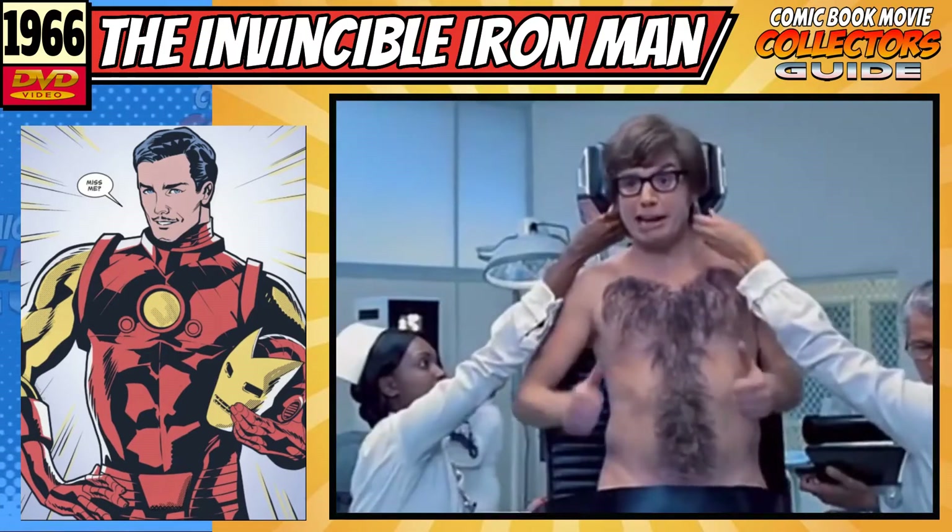One thing I did pick up on throughout all of these stories is there's very much a Cold War propaganda vibe going on with the villains — all being either Chinese, Russian, or of communist background or ideology. And the capitalist genius that is Tony Stark is here to save the free world for truth, justice, and the American way. Yay, capitalism! But this was the 60s, and the Cold War was very much in the forefront of people's minds at that time, so it's not hard to see why these themes ended up in the stories. Very formulaic through the episodes, with not much to write home about at times. That's why I'm only going to give this a 16 out of 30.